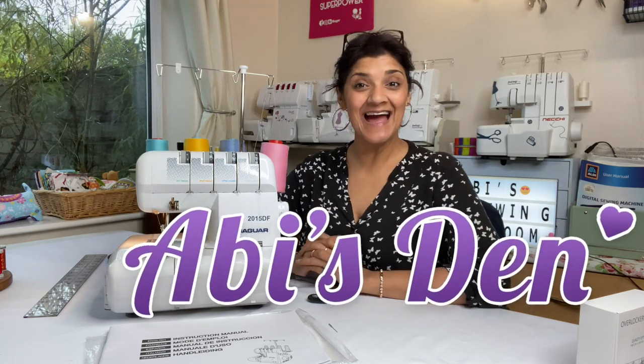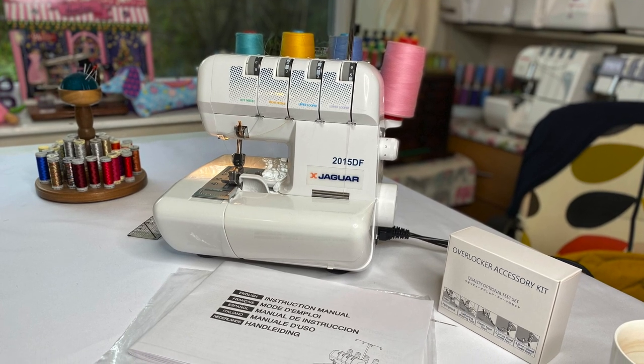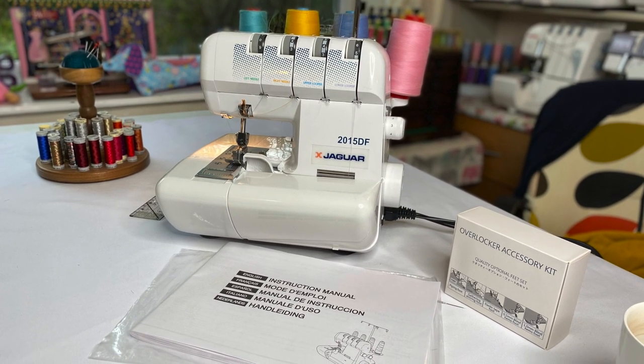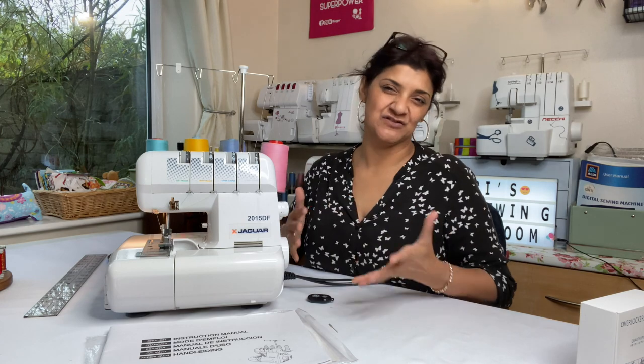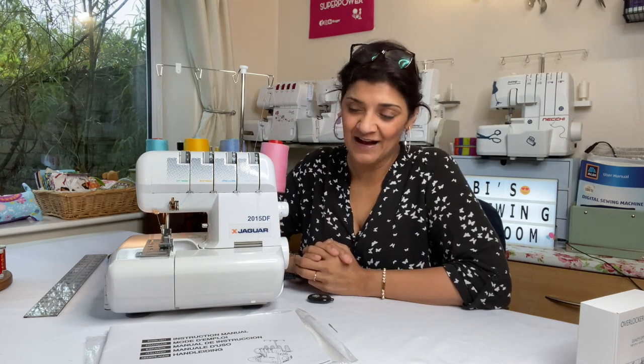Welcome to Abby's Den. I'm Abby, and today I'm looking at the Jaguar 2015 DF overlocker machine. The DF stands for differential feet, which is standard on a lot of overlockers. I want to talk about this machine because it has features that a lot of overlockers in this price band don't have. When you're looking at an overlocker, you don't just consider the brand name.